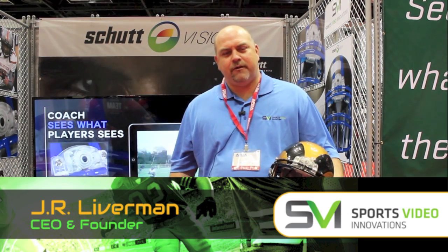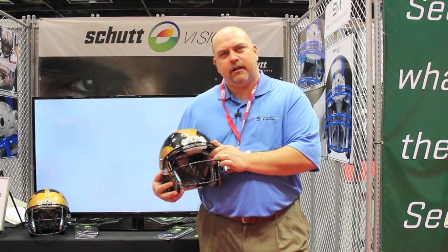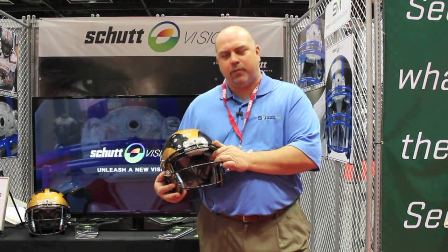Hello, I'm J.R. Liverman, CEO and founder of Sports Video Innovations. This is Shut Vision. It is the only football helmet in the world with an integrated video system that's Noxy compliant.